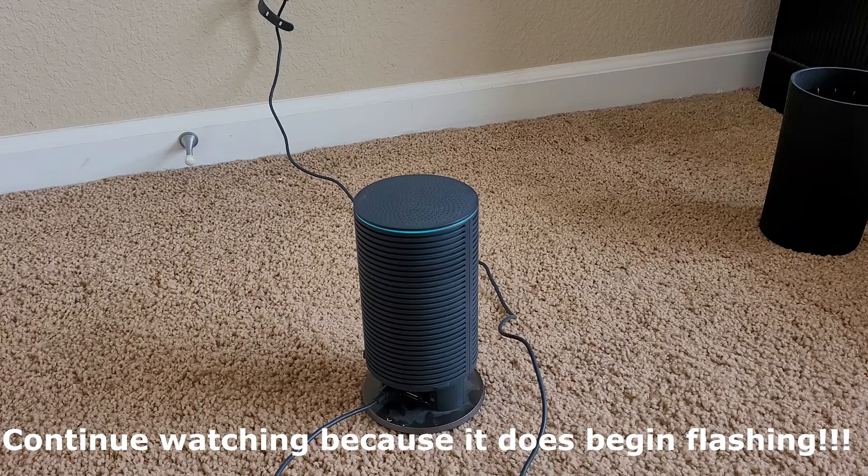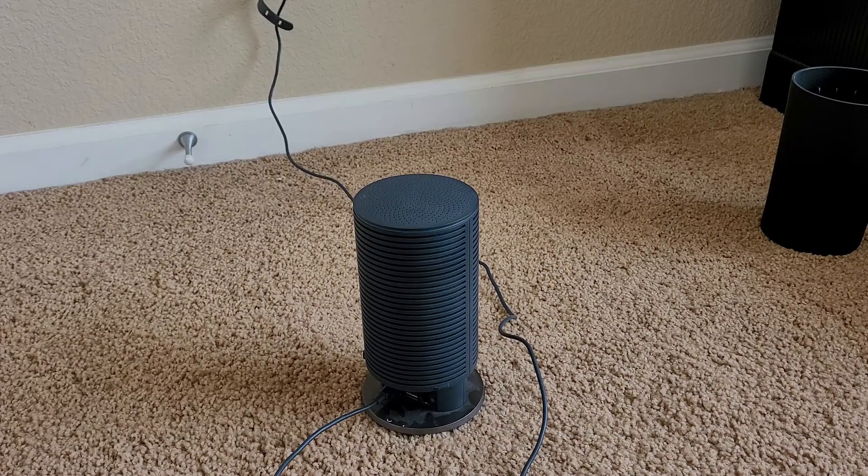If I do find out otherwise, I'll be sure to edit that into this video. But that's how you reset it — thank you for watching. Well, of course I spoke too soon. It did go from a solid blue light to a flashing blue light, which is what it needs to set up. So that looks like it's what you've got to do.